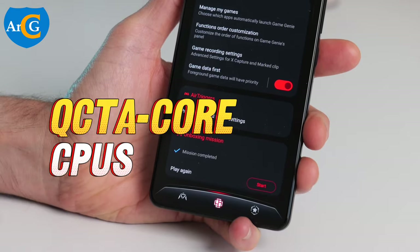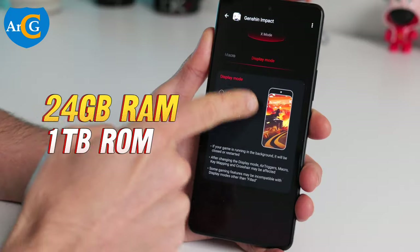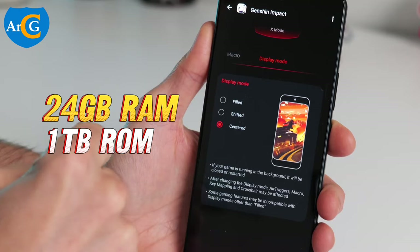octa-core CPUs with 3.3 GHz speed, and up to 24 GB RAM with 1 TB storage version.